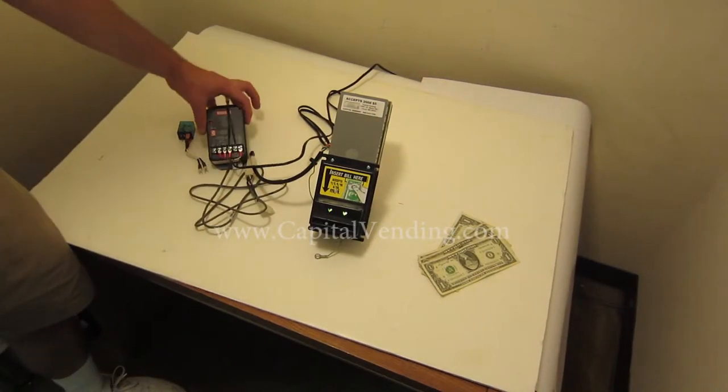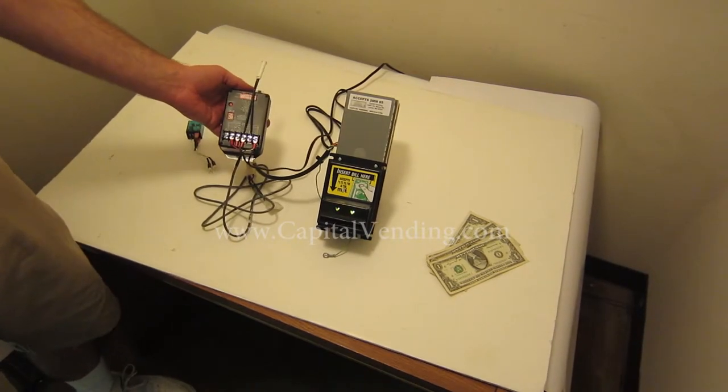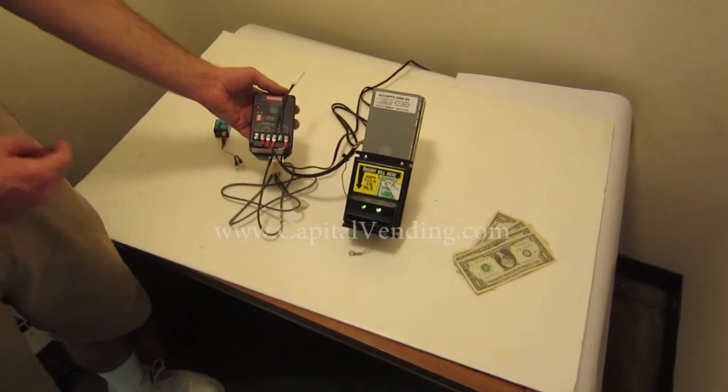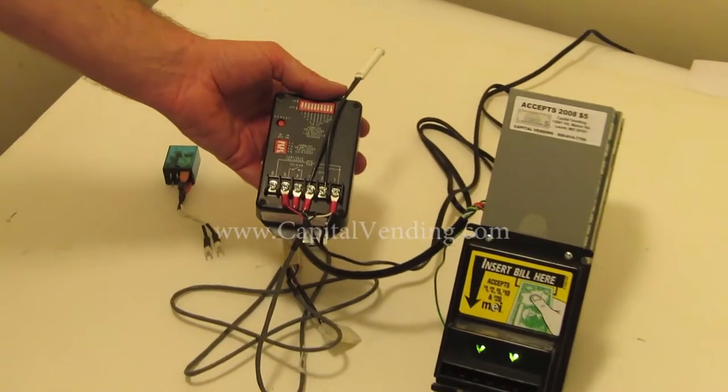This video is an overview of our Capital Vending Timer Kit. This little black module is very handy — it can be used to take dollar inputs or coin inputs and control a 120-volt device directly, or you can use a relay to control devices of other voltages.